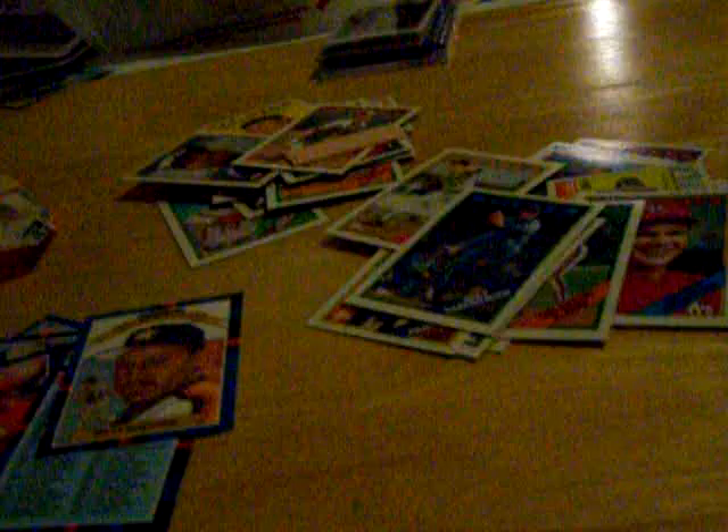Steve Lyons. Terry Puhl. Eric Nolte — these are our bonus cards for you. Pat Pacillo. Charlie Lea. Tom Prince — he's a prince. Greg Maddox — his third year card. Jim Lindeman. Checklist number 400. Billy Hatcher — Diamond Kings. Terry McGriff. Dave Leiper. Ivan Calderon — oh nice!